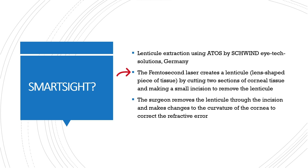The surgeon removes the lenticule through the incision and makes changes to the curvature of the cornea to correct the refractive error.